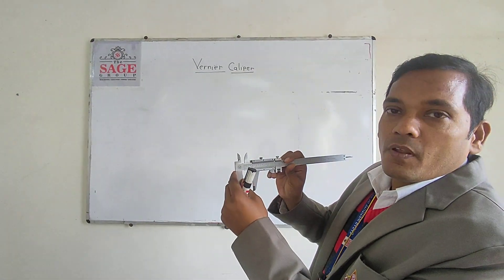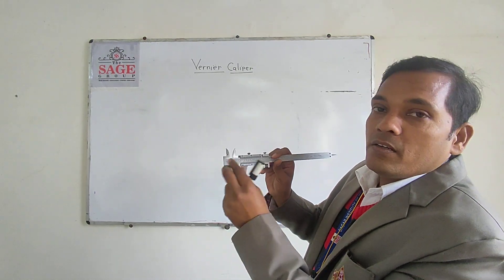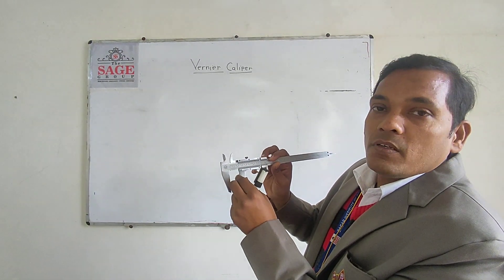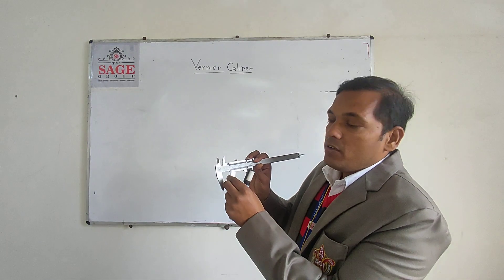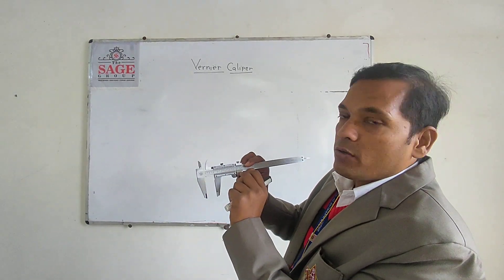There is a fixed jaw and a moving jaw. We can take the reading by moving the sliding jaw. There is also a thumb nut, thumb screw, and a micrometer.